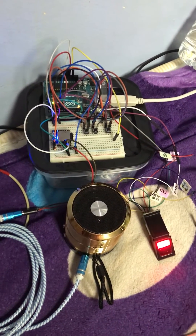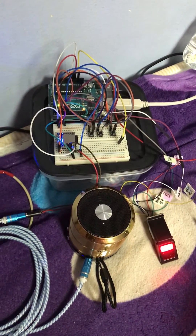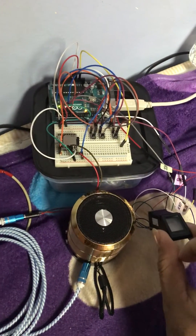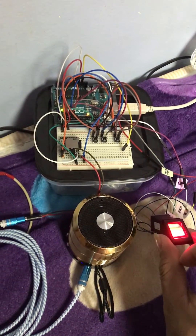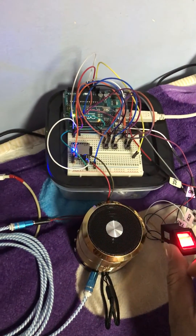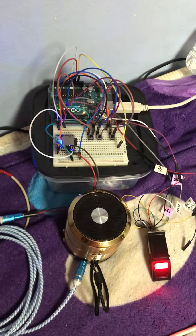Please register your fingerprint number 2 to complete setup. Fingerprint number 2 successfully registered.